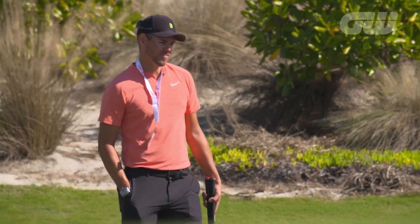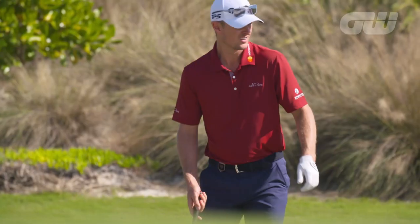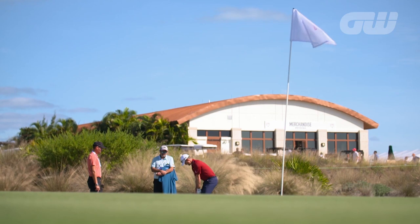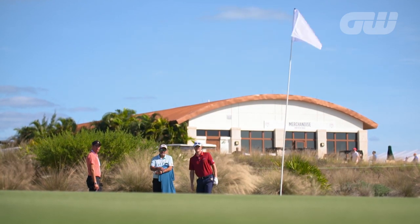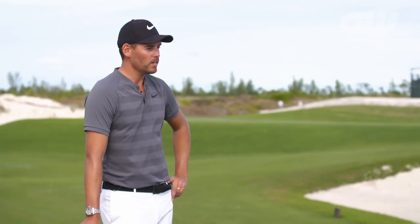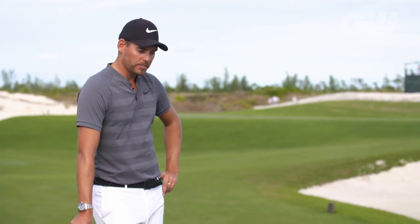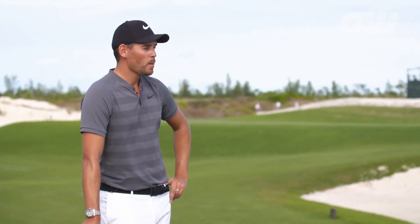Well, obviously as you know, Justin was number four in the world — a fabulous player, a major winner, an Olympic champion, and obviously very good at this game. But we saw that there were some things that he could do that could add a little bit more versatility to his game, especially around the greens. We started to work on that and it's starting to come to fruition, and he's had some great success with it.